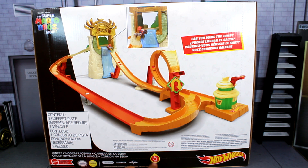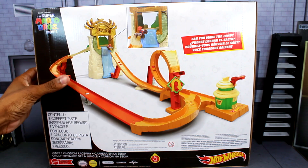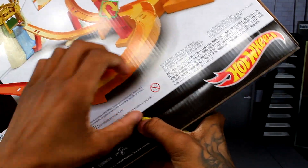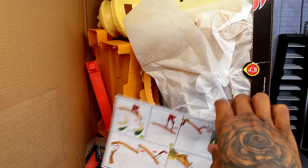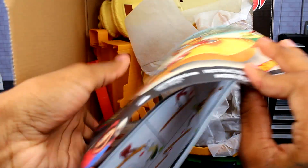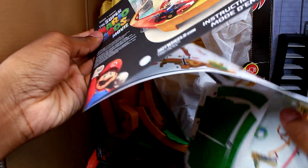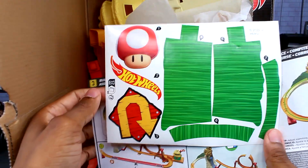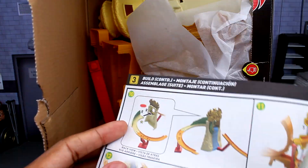What I find cool is there's a cutout right here that seems like an easy way to open the box. Opening it up, you've got your instructions right here showing how to put everything together. We're also getting — oh, these are stickers! So you are going to be putting some stickers on this track. You've got a mushroom, a Hot Wheels symbol, another sign, and what looks like some grass. I think those are the only stickers.